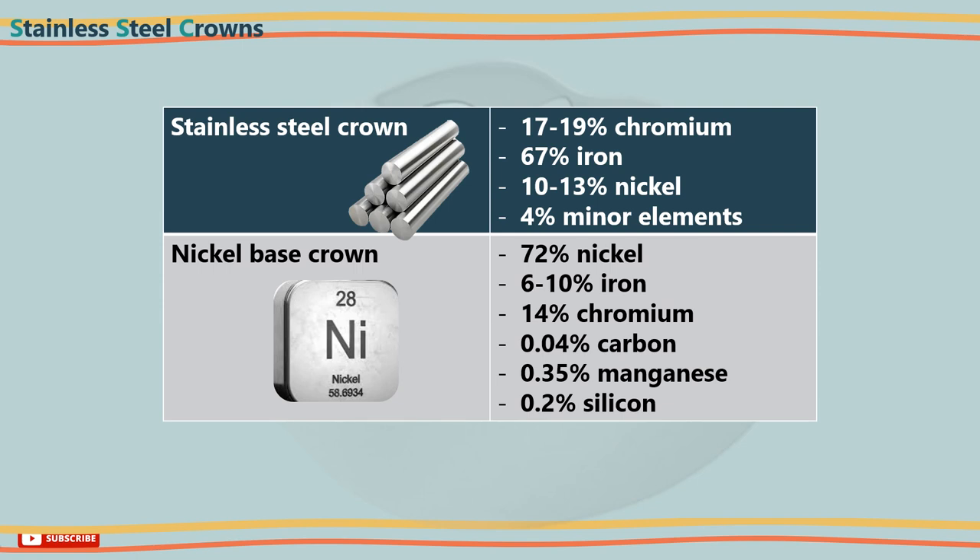Regarding the metal these crowns are made of, as the name suggests, they are made of stainless steel, and some other crowns are nickel-based.